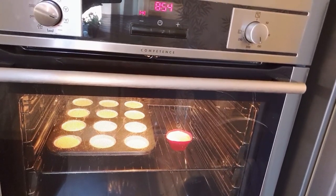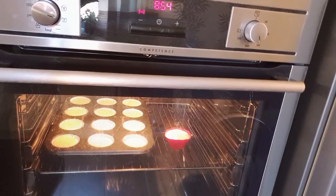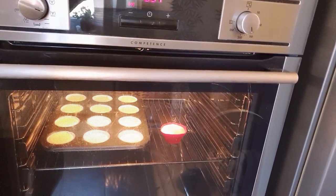First, we are going to preheat. Then, we are going to bake for 4 hours. I'll show you the way to make this.